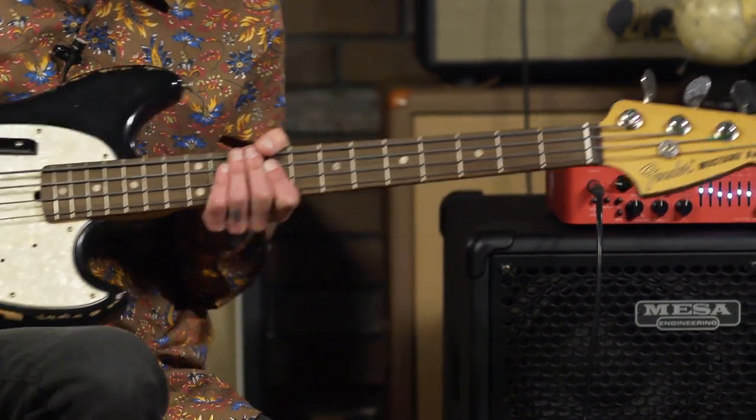We're talking about short-scale basses — basses that are in that 30 to 31-inch scale length. A lot of guitar players find these very comfortable. I'm a lifelong bass player. I've played long scales almost exclusively until about two years ago. I got my first short scale and immediately fell in love with not only how light it is, but also how comfortable it is to play on a bandstand for three or four or more hours. I think you'll enjoy them too, if you give them a shot.